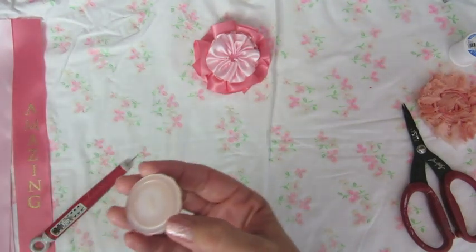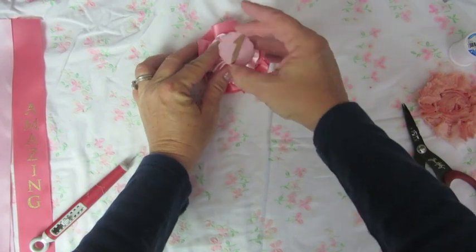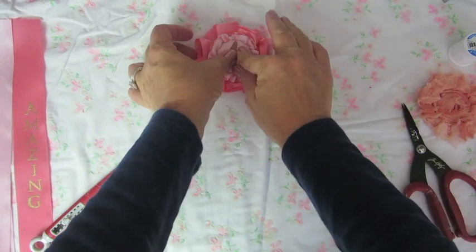I just cut out a little circle, put a number one on it, and glued it to a button. The button just gives the cardstock some strength, and I'm gluing that to the center.